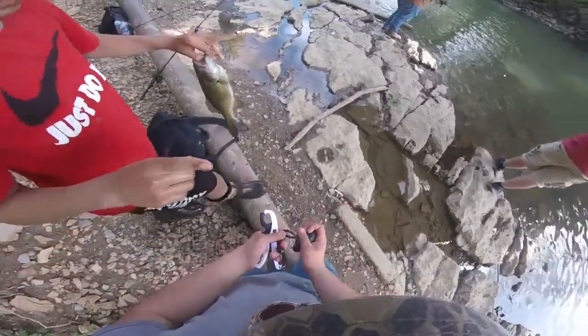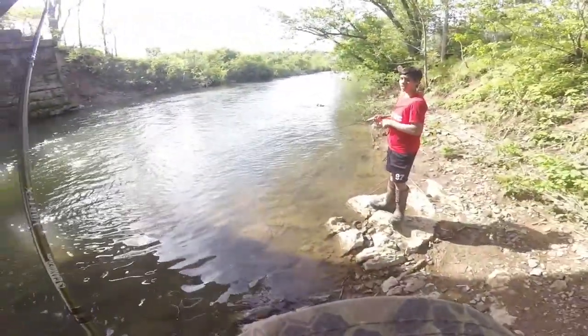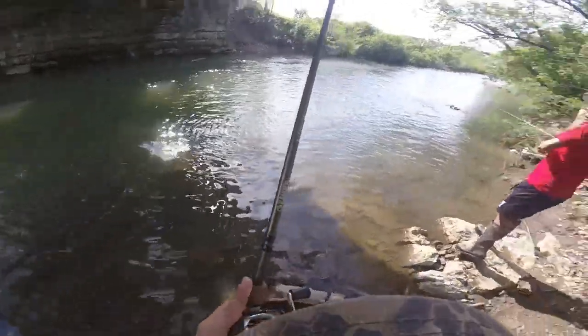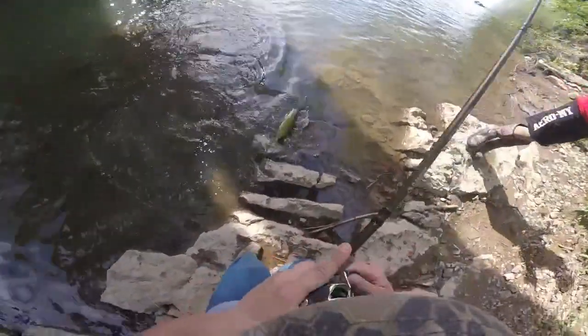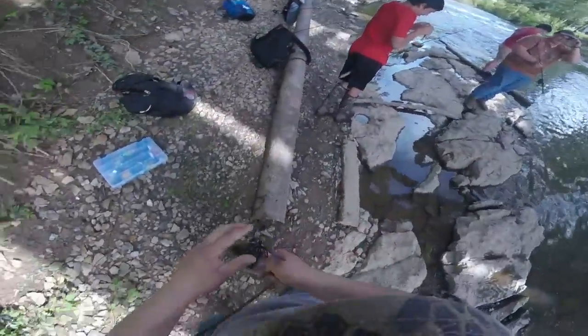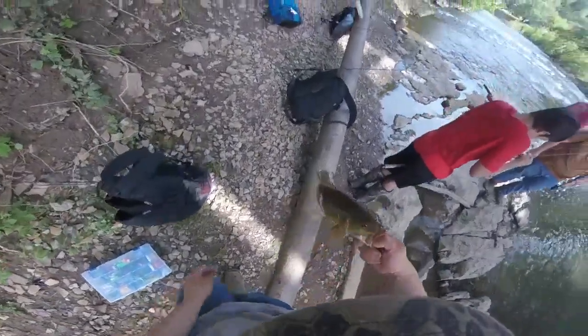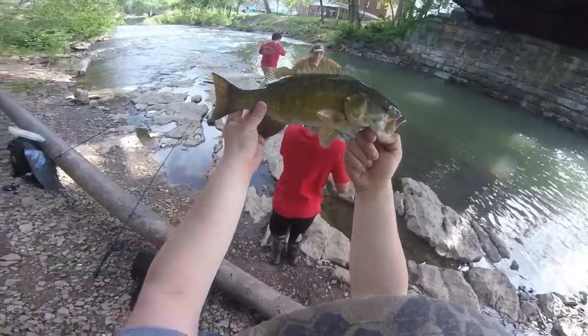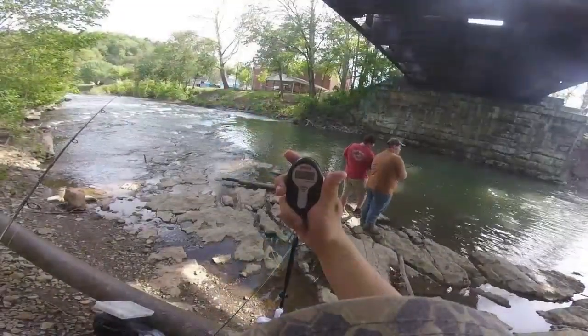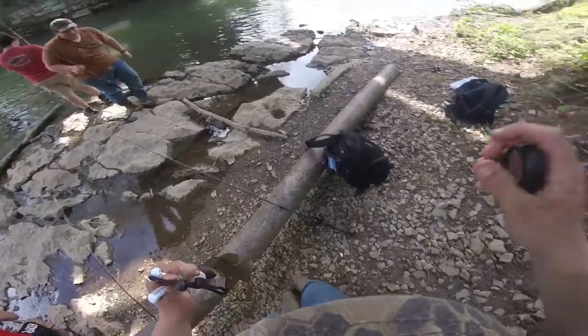I caught one — it's another big one, like this big. I had him in the shallows, I was letting him go and he bit my finger. Oh, that's a nice one — I got the monster, I told you I was going to have a monster. That's a two pounder, all of two pounds. I saw my line moving. Weighed in at 1.82 pounds. We're going to get him on the release.